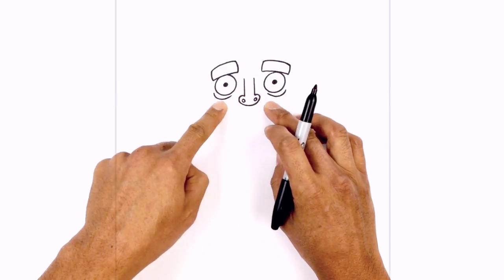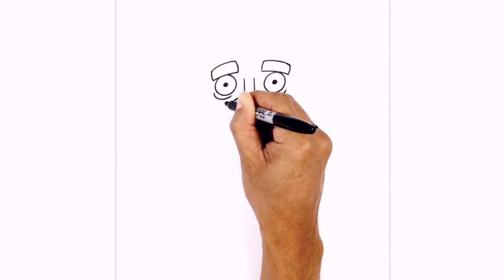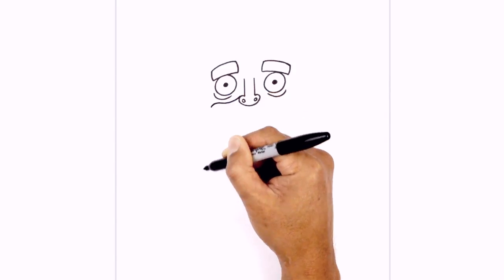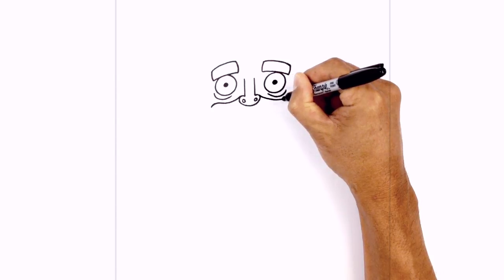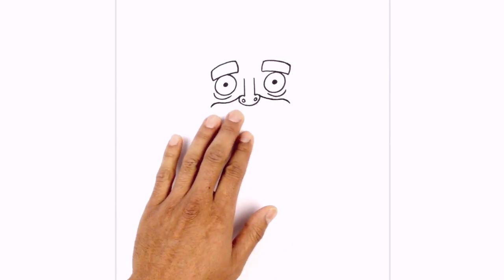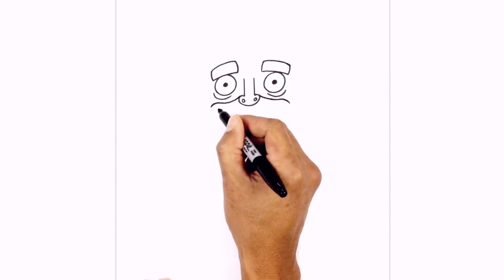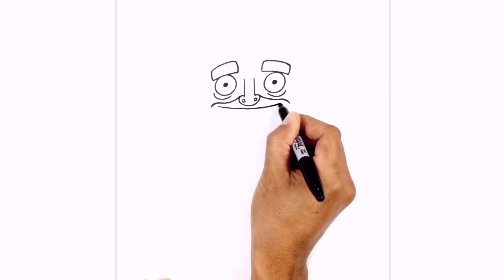On the side of the nostrils, we're going to draw on the cheekbones. So on the top left, we're going to curve down and out and just curl around the end. Do the same thing on the right, going underneath the eye bag and then just pulling down the sides. Underneath the nose, we're going to add in the mouth. So from left to right, we're going to draw a curve, just going underneath the nose and back up on the right side.